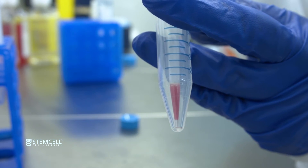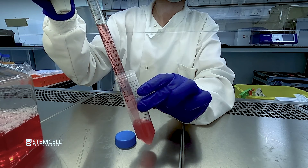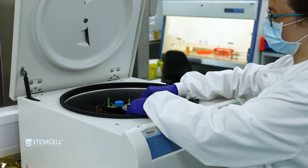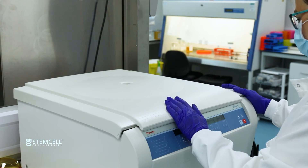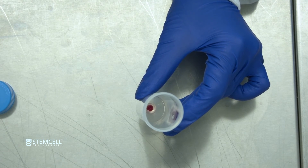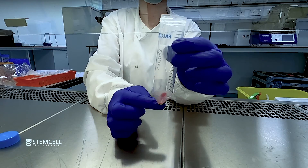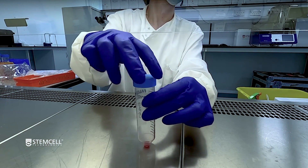Transfer the cells to a new tube and top up with sample preparation medium. Centrifuge at 300 times G for 10 minutes with the brake on low. Carefully remove and discard the supernatant. Gently tap the tube to dissociate the cell pellet. You now have a single cell suspension that is ready for cell counting and downstream cell isolation.